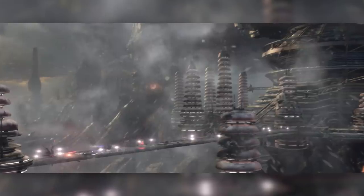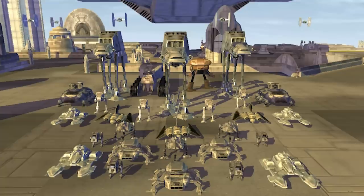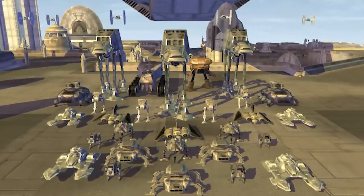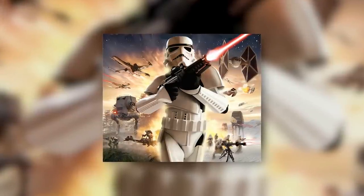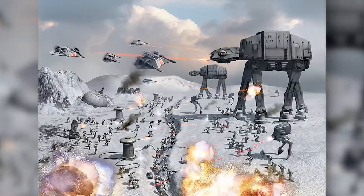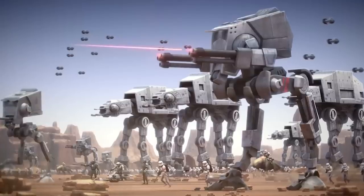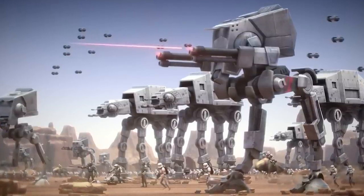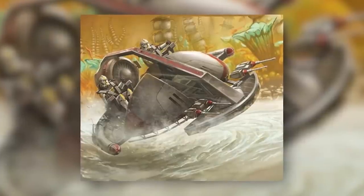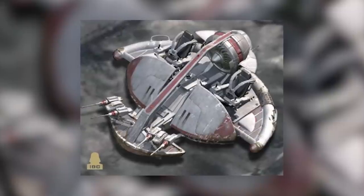After the end of the Clone Wars, the ISP continued to see use in the hands of the Galactic Empire, and unlike many Republic vehicles, the Empire actually kept it around, making use of it even during the Galactic Civil War. Despite this, many ISPs still made it into the hands of the Empire's enemies, including the Alliance to Restore the Republic and numerous criminal factions, including the Hutts, Black Sun, and the Zan Consortium. All of these factions made good use of the ISP in combat, using them in raids or to defend their strongholds.